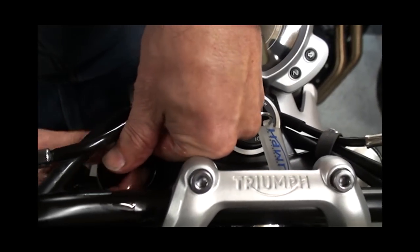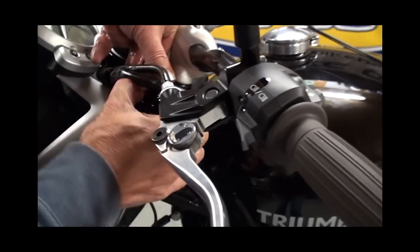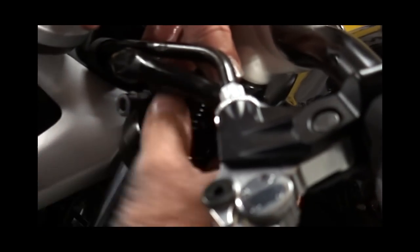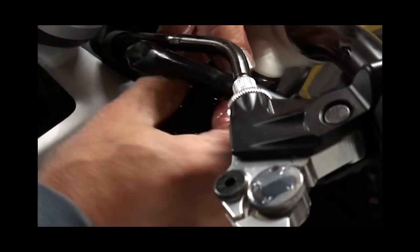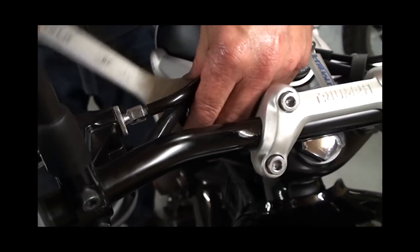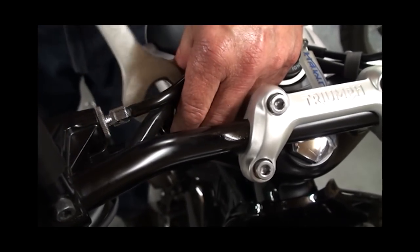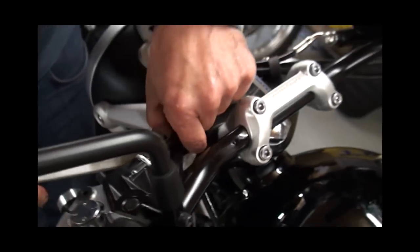Just make sure — because it's quite a fine thread — that it engages properly. Don't force it at all, and then just gently screw that in and nip it up nicely.